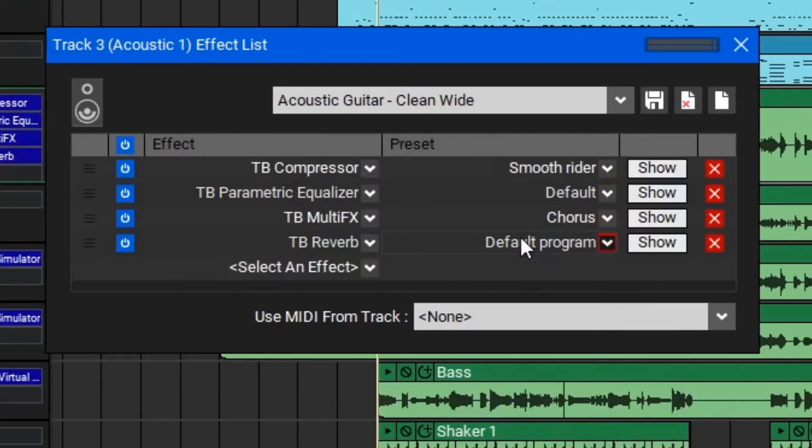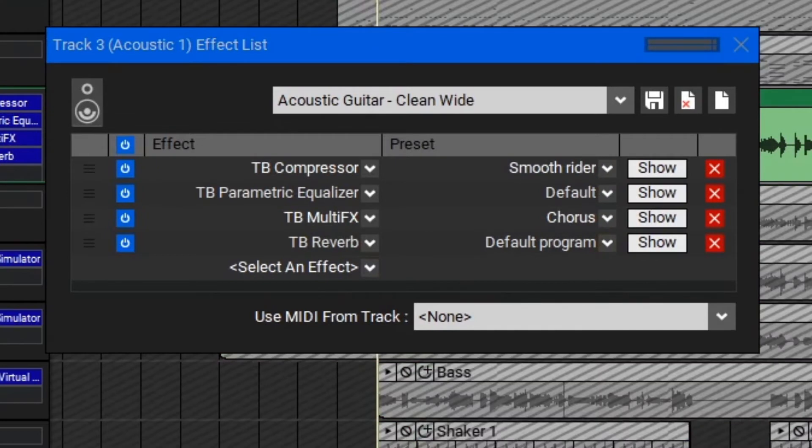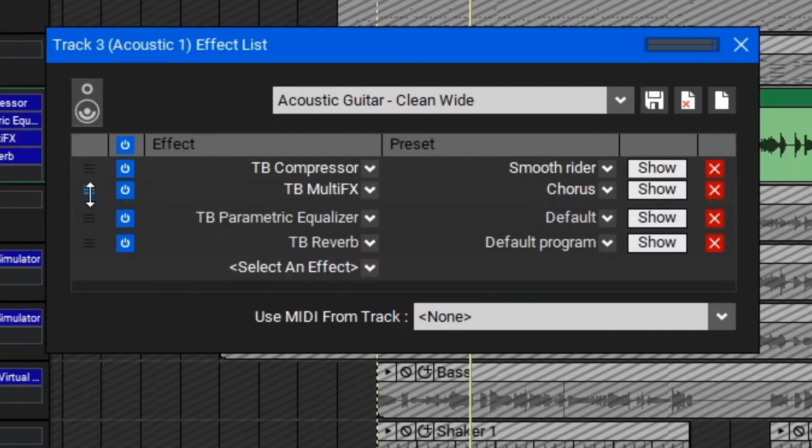Once you click that, it will automatically add all of the necessary effects in that chain. Let's solo out the acoustic guitar and take a listen. This automatically added a compressor, equalizer, multi-effect, and a reverb all for us. We can also see the presets of each individual effect over here to the right in the preset area. You can enable or disable certain effects by using the power button here, and you can also reorder them by clicking and dragging.